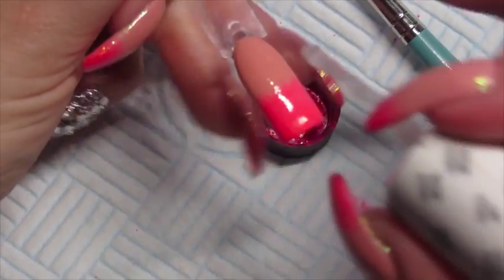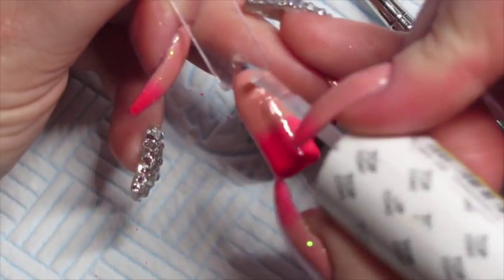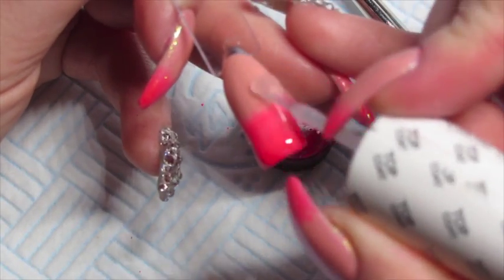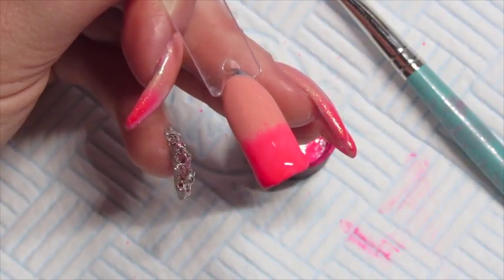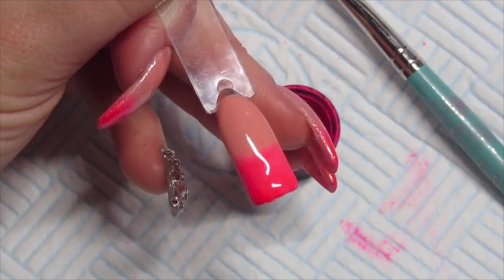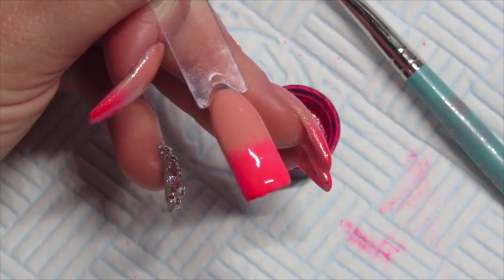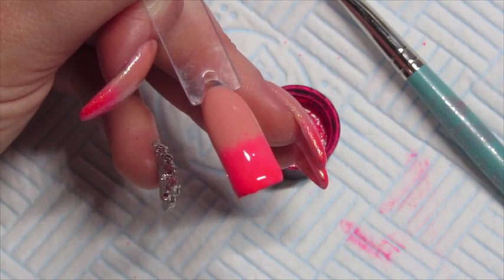Now we're going to get our gel top coat and do a floaty layer over the nail, making sure to cover all the nail. We're going to cure this in our lamp for about 15 seconds because we're just flash curing this layer — we don't want to completely cure the top coat. So do either 10 to 15 seconds and then take it out of the lamp.